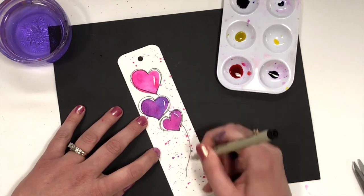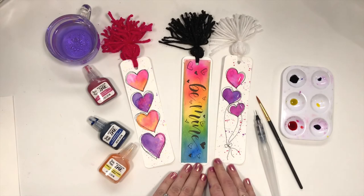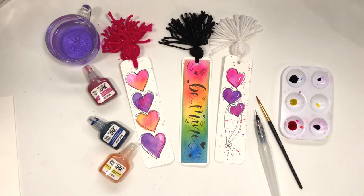Mostly just have fun. Now I'm going to outline those hearts and add some string for the balloons. I really hope you enjoyed this project — let us know what you think in the comments below, and don't forget to like and subscribe.